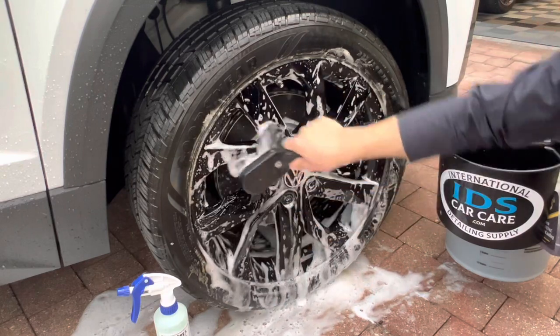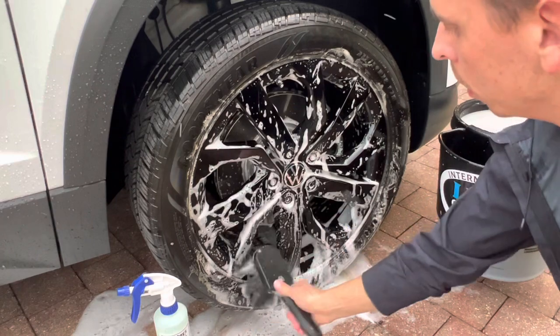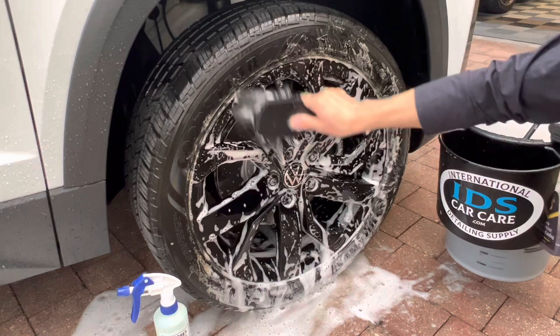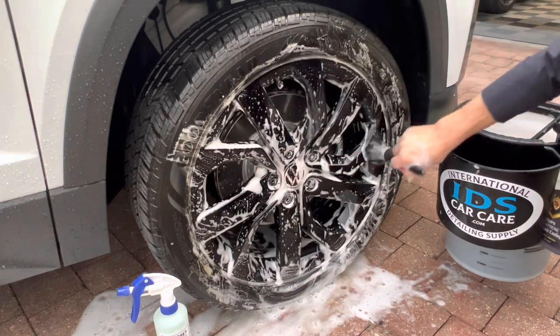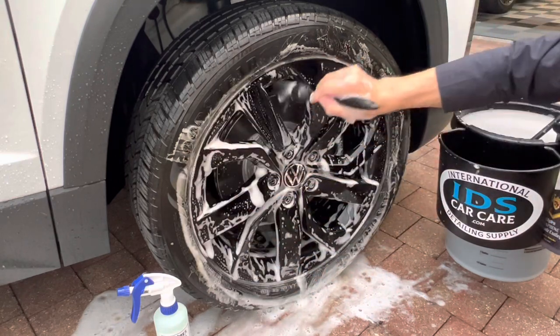For the face of the wheel, I'll use the Wheel Woolies Boar's Hair Brush. This particular brush has thousands of soft, flagged bristles that gently clean your wheels without scratching. It's perfect for dark colored wheels like the black wheels on my Volkswagen Taos. For the nooks and crannies, look no further than the 1-inch Boar's Hair Brush, also from the Wheel Woolies company.